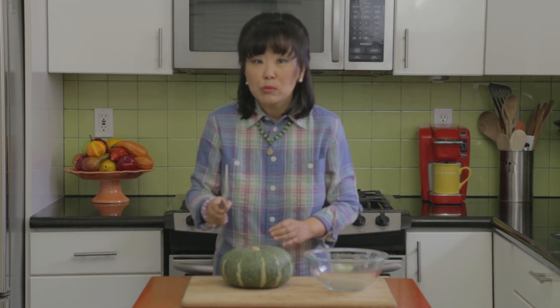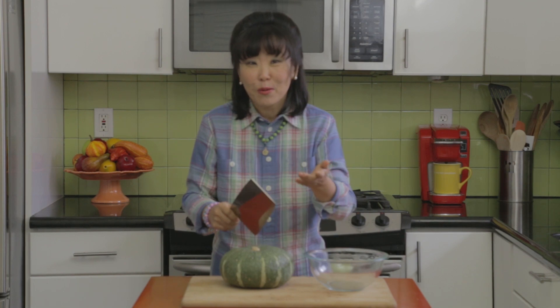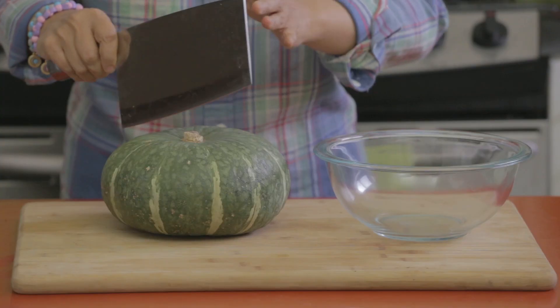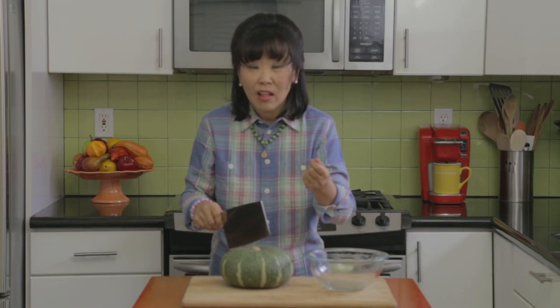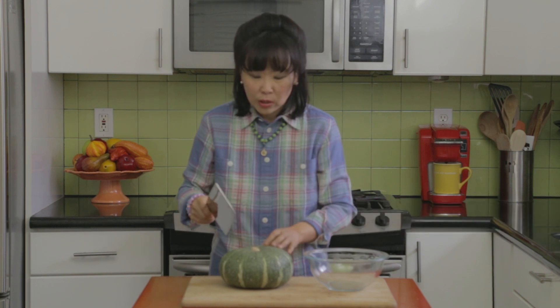The skin right now is kind of hard, and because it's hard I'm going to use my Chinese cleaver knife. I don't know if you saw that show with my mom in it about how to use the Chinese cleaver knife, but this knife becomes so practical when I have something hard to cut like this type of squash or maybe lobster shell. I'm going to use the cleaver knife because the shell is really hard.